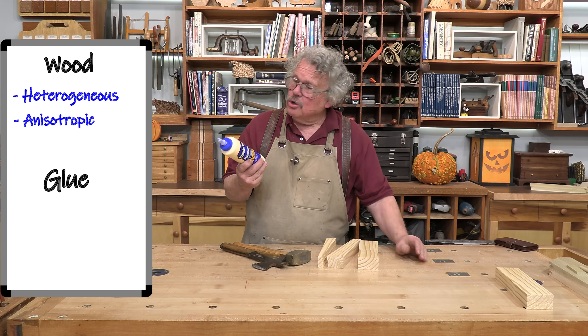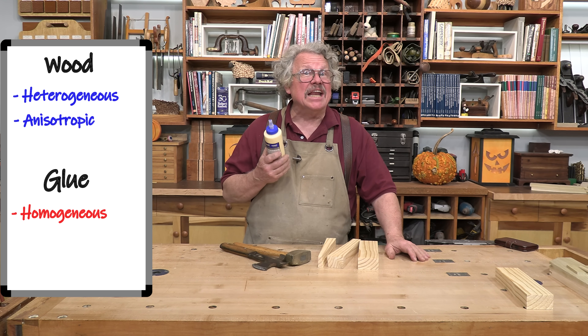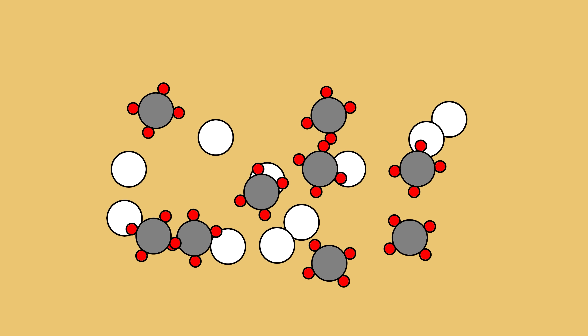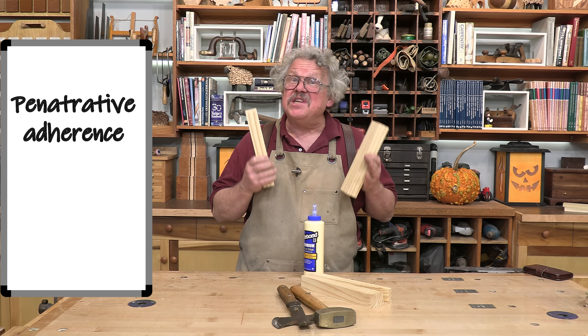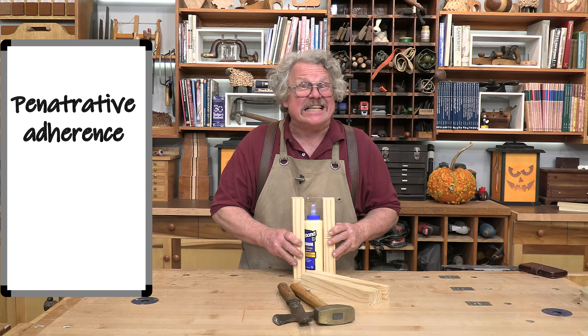Glue couldn't be more different. It is the same in every direction — homogeneous and isotropic. But it does change from a liquid to a solid when it cures. The little liquidy molecules cross-link with each other to form larger solid molecules in a process called polymerization. But there's something else that happens when you make a glue joint: penetrative adherence. Under the pressure of the clamps, the glue penetrates into the wood.